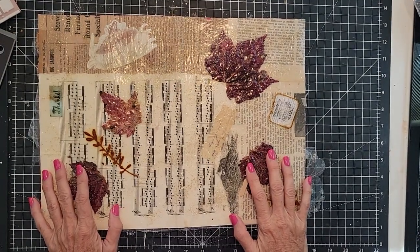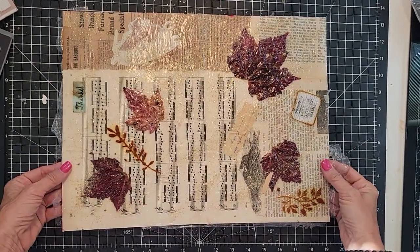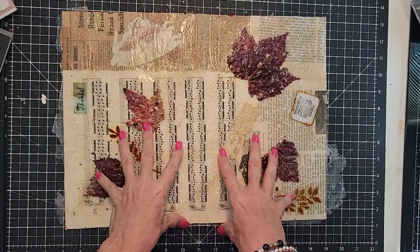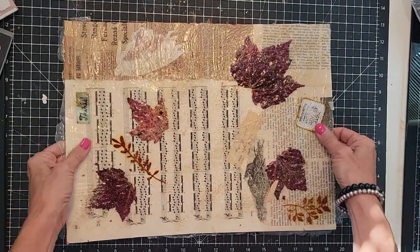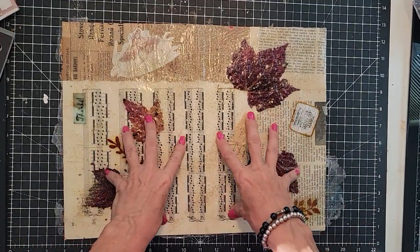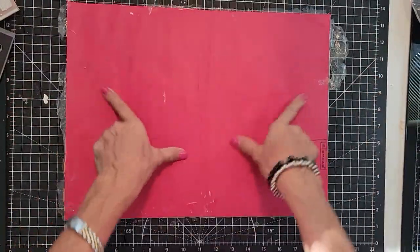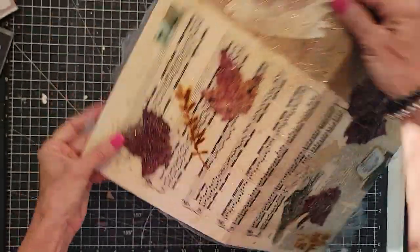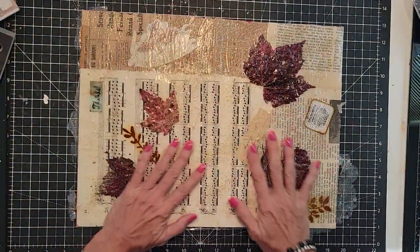Hey everybody, this is Pam at the Paper Outpost and we are continuing our work on our ephemera storage, or mass making storage, or embellishment storage. Basically we're turning some paper, some collaged paper on a file folder into a pouch, and we're using Mod Podge to seal everything in.